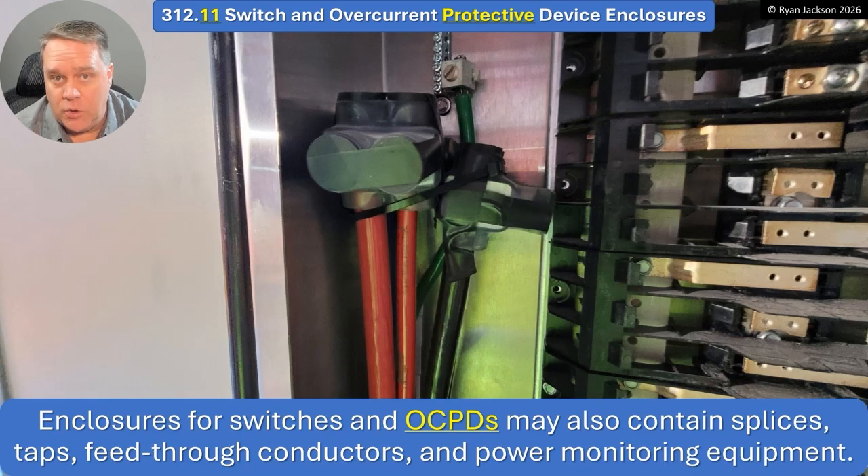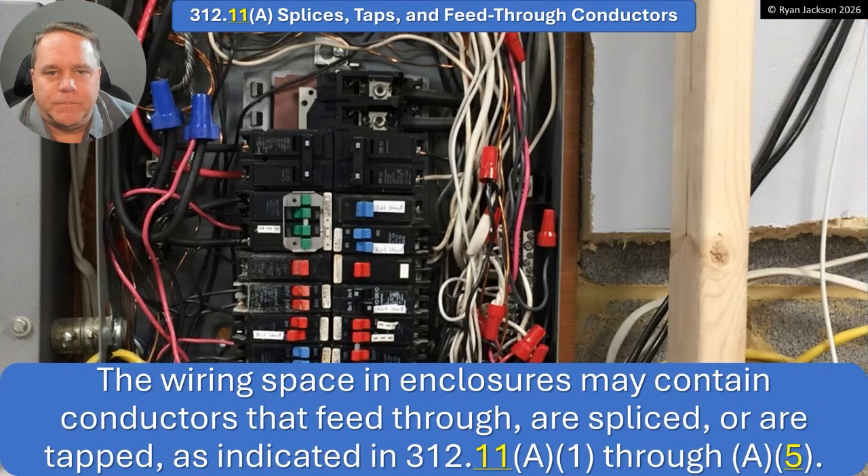This is such a small little thing, and it uses very precise language — it's easy to miss what happened. Enclosures for switches and overcurrent protective devices can also contain splices, taps, feed-through conductors, and power monitoring equipment. So can you splice inside a panelboard enclosure? Yeah, absolutely. Looking at this picture, not a problem, not a violation. How much is too much? Well, you can go to 312.11(A).